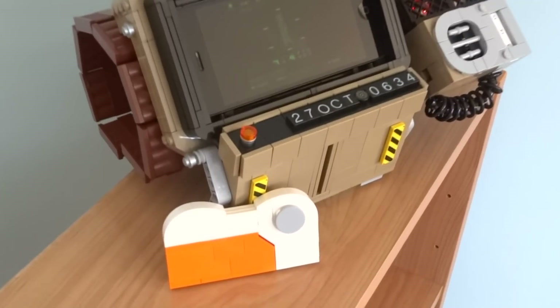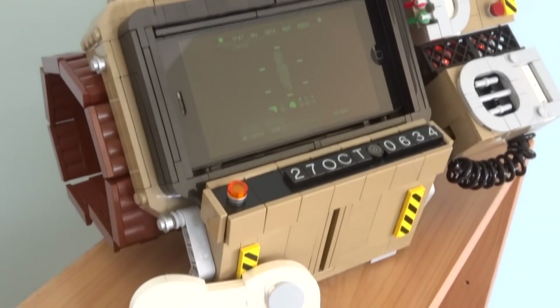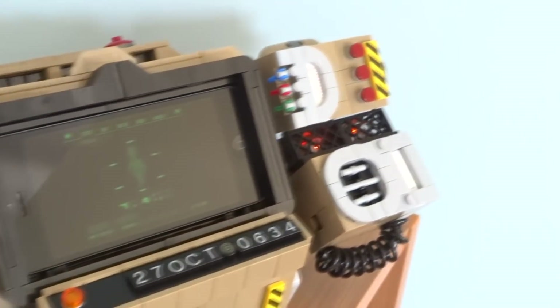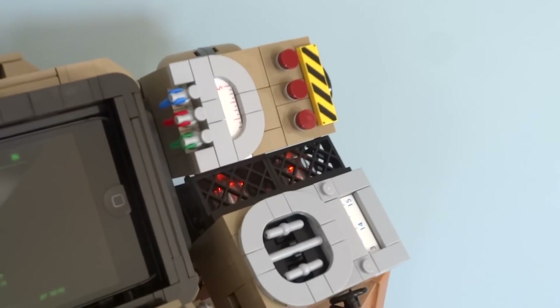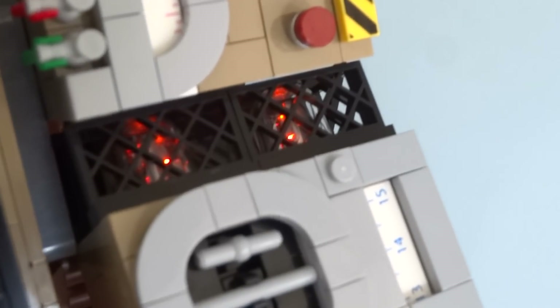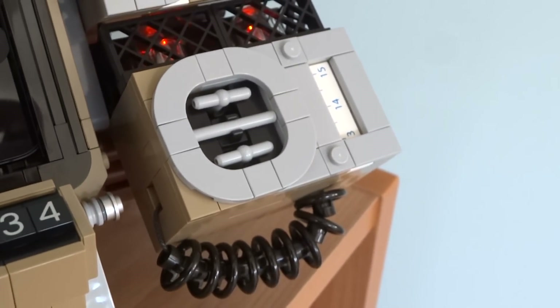It is made up of different modules including a holotape player and calendar, a working screen, a Geiger counter to display the radiation level, a couple of glowing vacuum tubes, and a radio. So let's take a better look at each of these sections.